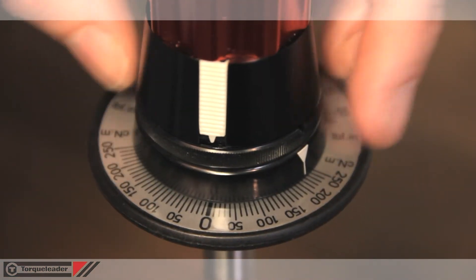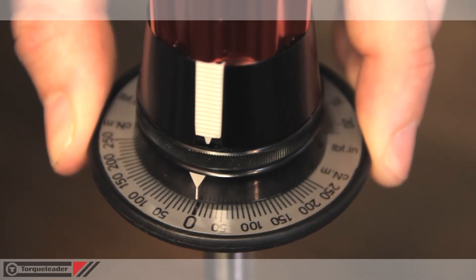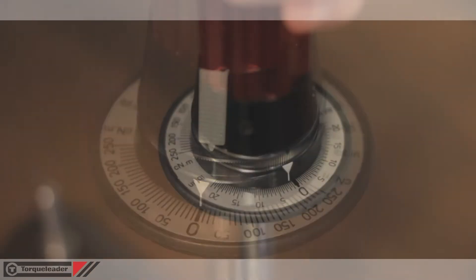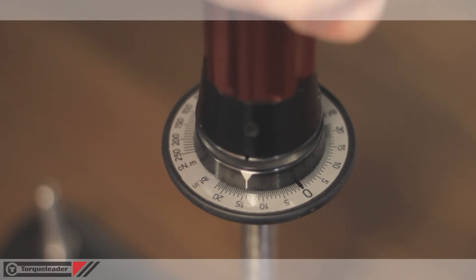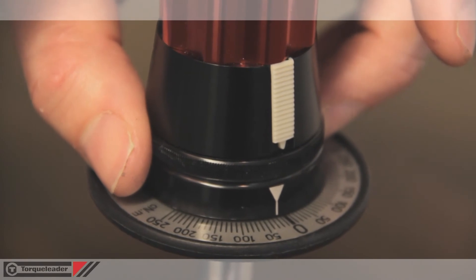To measure a clockwise torque the pointer is rotated anti-clockwise to the stop and the dial is re-zeroed. The pointer will now stick at the maximum value. Once the value is noted the pointer is rotated back to the zero stop position.